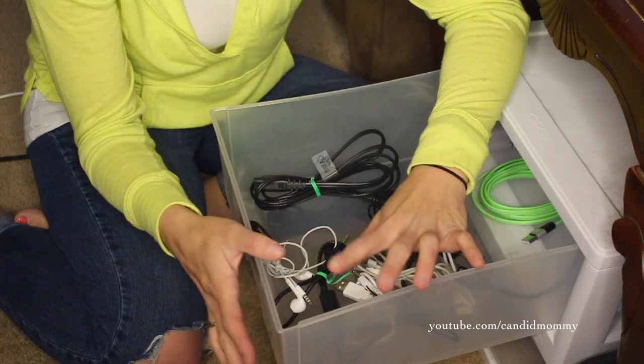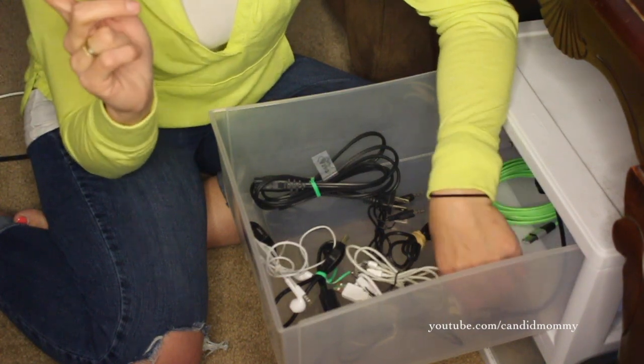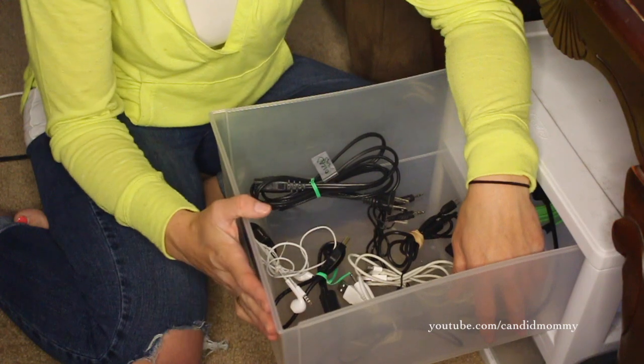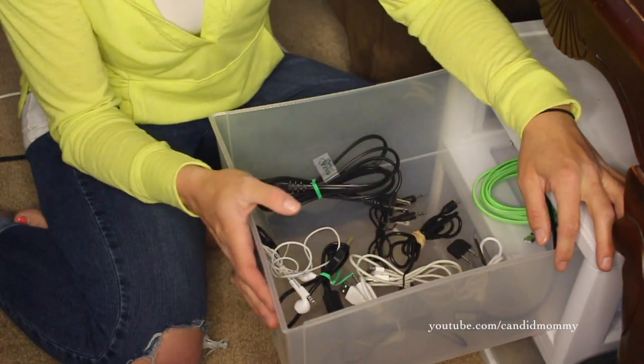I would love to hear how you're organizing your cables. If you're going to go sit down and tackle some cables, or if you have a great way of organizing cables, please leave it below. Please like this video and let's help each other get a little bit more organized and save a little bit more time when it comes to cords. I will talk to you guys later. Bye, guys.